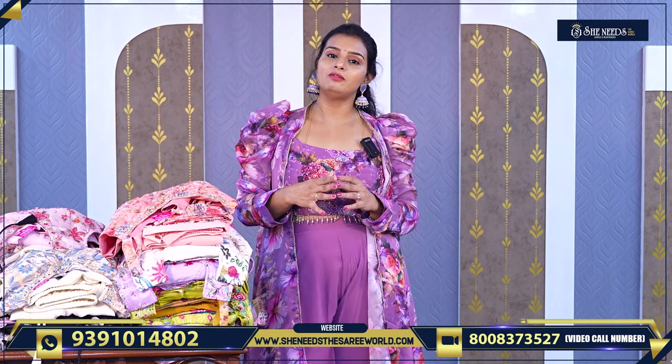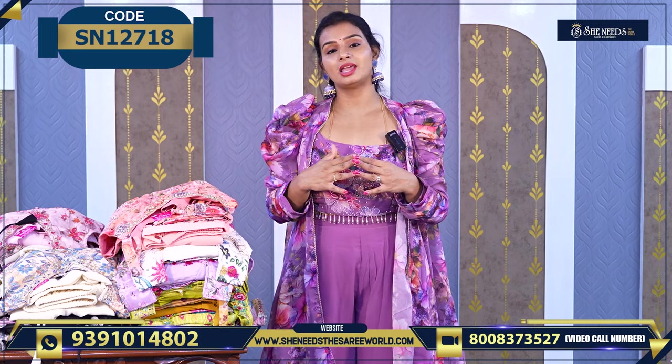Before we get into the main video, I will tell you the branches: Dilshuk Nagar, Bodupal, Chanda Nagar, Kukad Pali, Suchitra Crossroads, Kottapet, Hapsikuna, Street No. 8, Aesrao Nagar and Chintal — we don't have any branches there.